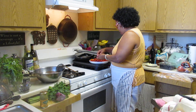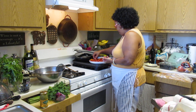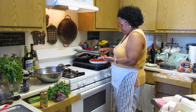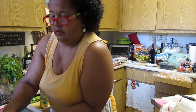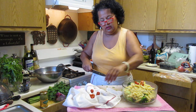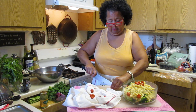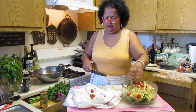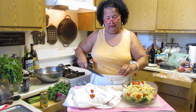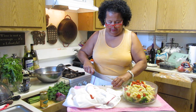I'll grab a few tomatoes, rinse them out, and then add the tomatoes. It's going to make a nice pasta salad - you want it colorful. Color brings in so many different nutritional values with your dish. You have your vegetables, you have your starch - it's a very complete dish.